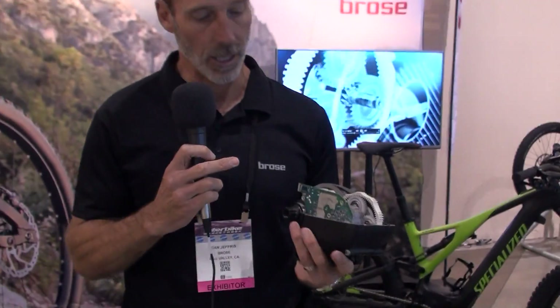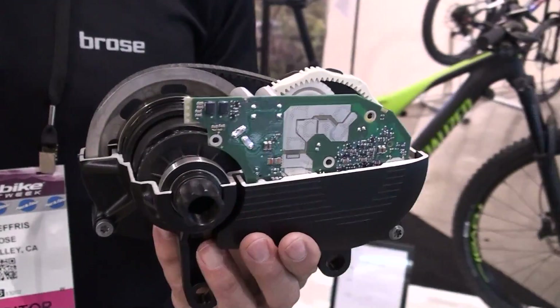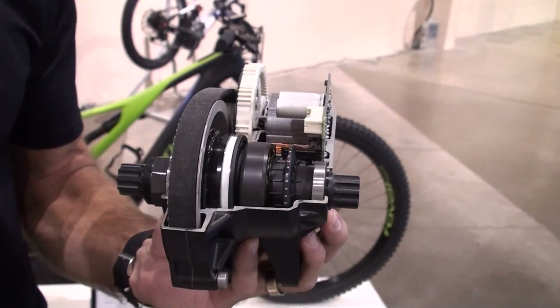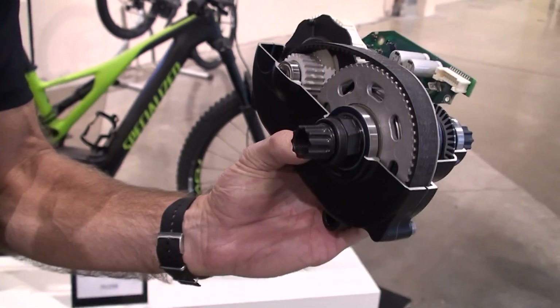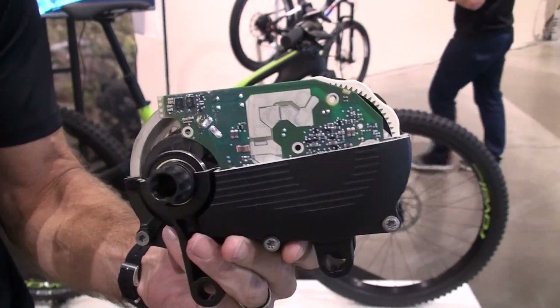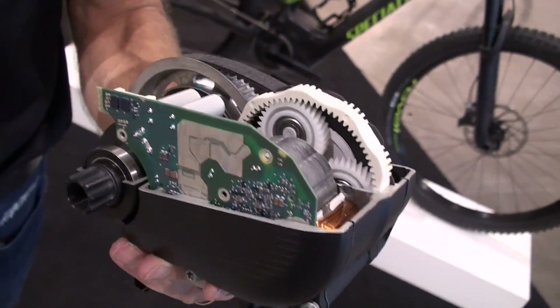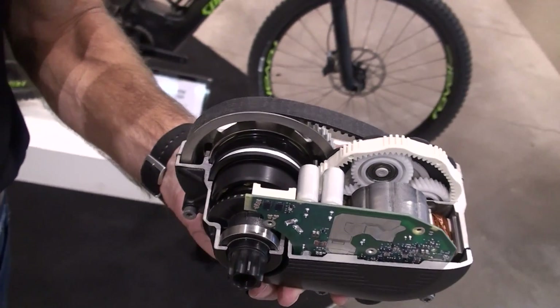We accomplish that weight reduction in a number of ways. One is in our housing — we've moved to magnesium. As an automotive manufacturer and supplier, BROSA has a great deal of experience working with magnesium, and we were able to utilize this material to achieve the weight reduction and also improve overall weight-to-power performance and efficiency.